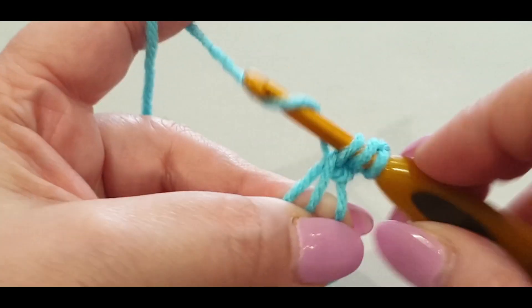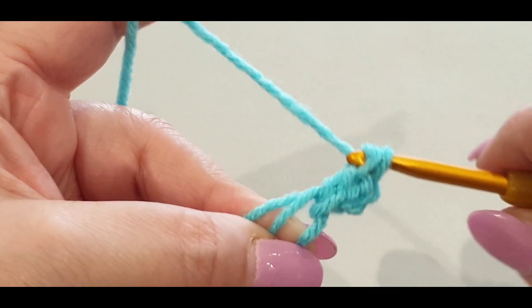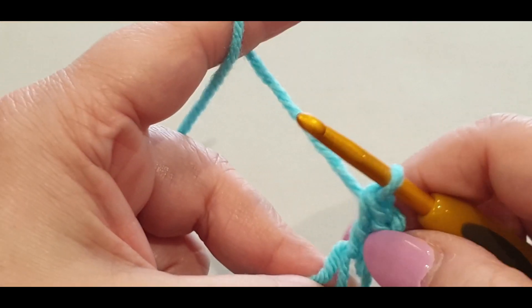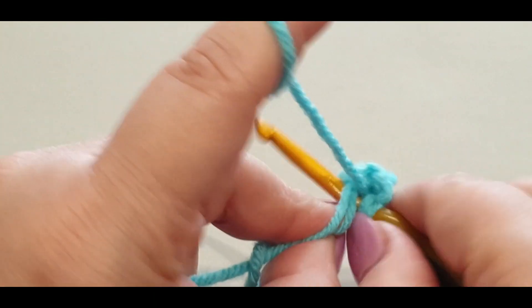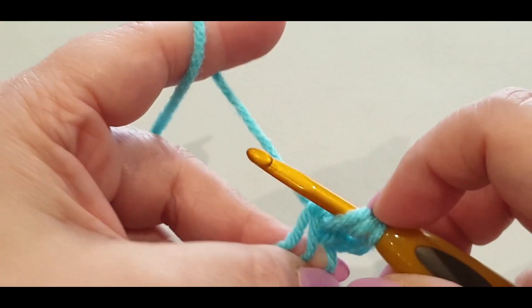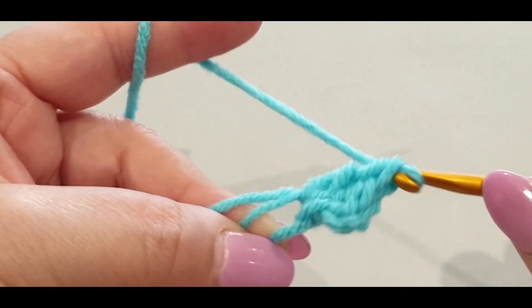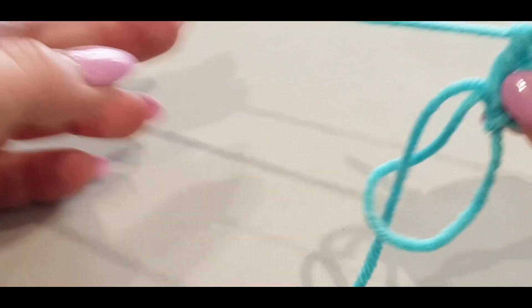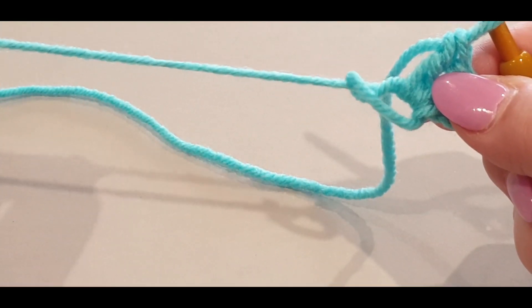Do another double crochet: yarn over your hook, in through to the circle, pull a loop through - three loops on your hook, yarn over pull through two, yarn over pull through the last two. Now you've got that little circle. Give it a gentle tug - not a lot, we need to work in that space.